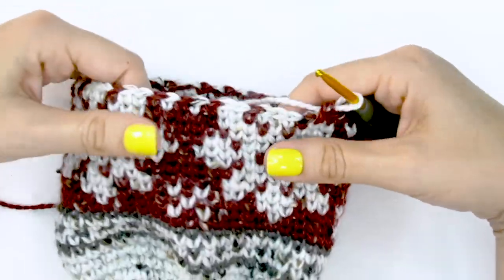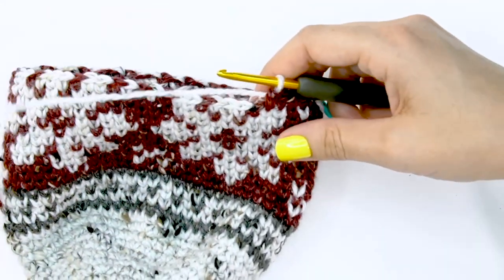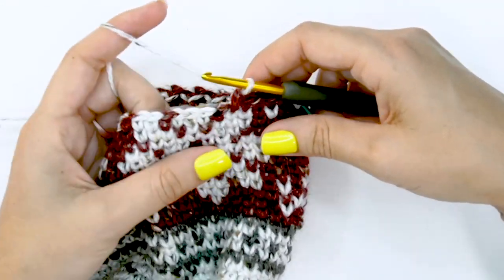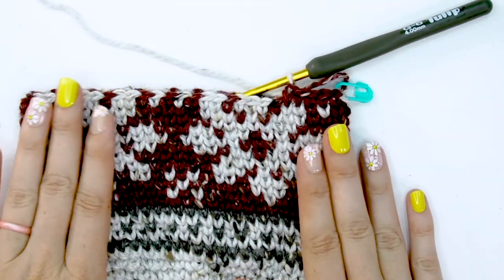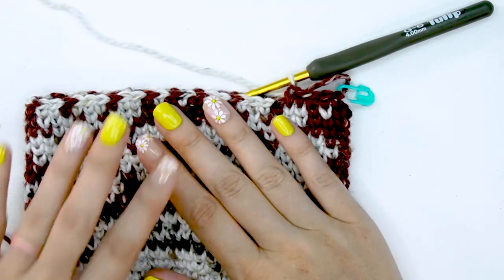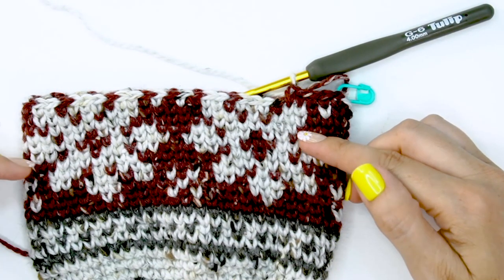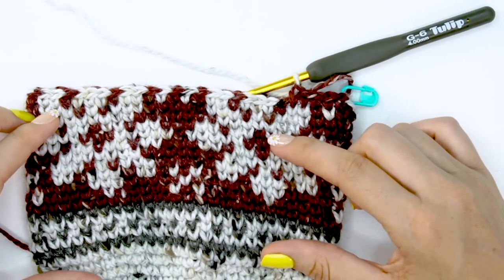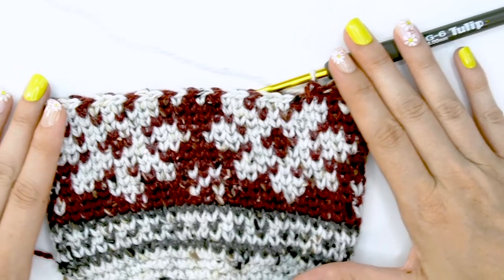We have nice flexible fabric, no puckering, no long floats on the back. It is a skill that can take a little time to get the colorwork working at the right gauge. Feel free to do a few rows, undo them, and try again — don't get too frustrated. It just takes a little practice, and then one day it will feel really easy.